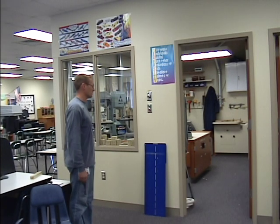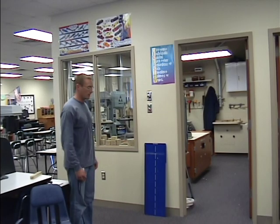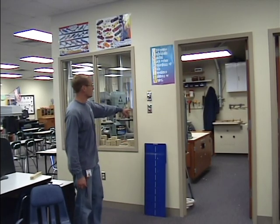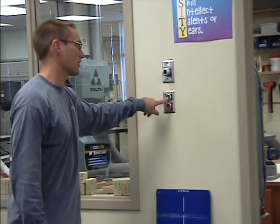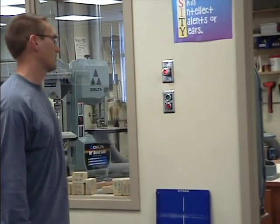Alright, next we will be using the band saws in the cut room. The first thing you have to do in order to operate all the power inside the cut room is press this green button in. So on your way in, make sure you do press the green button.